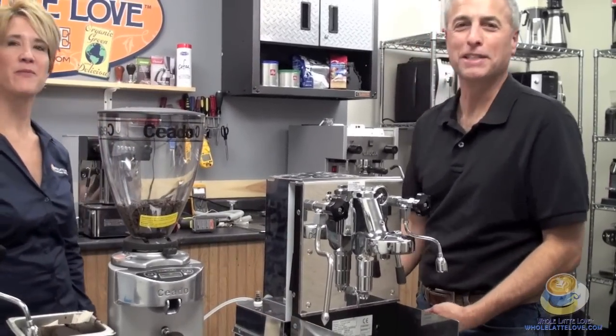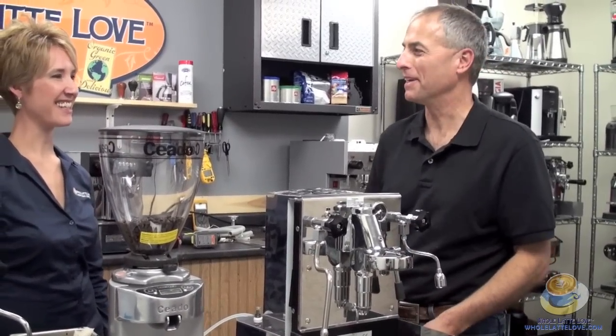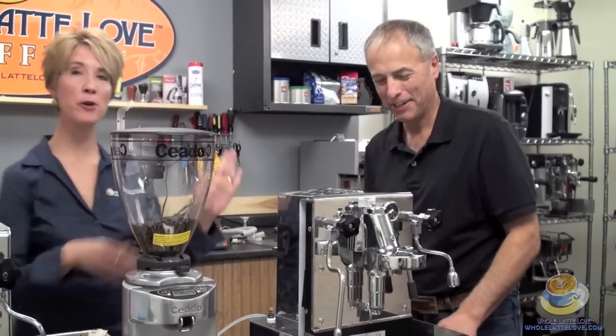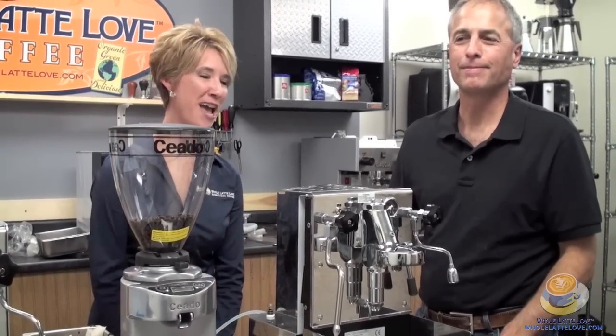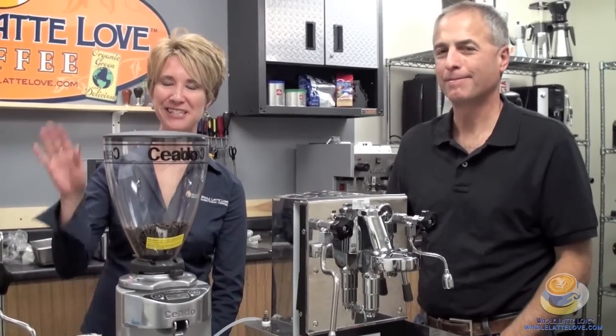Every time we do videos, the machines always end up in pieces by the time we're done — but we do put it back together before we sell you one. Until we see you again looking at more merchandise here at Whole Latte Love, we'll see ya.